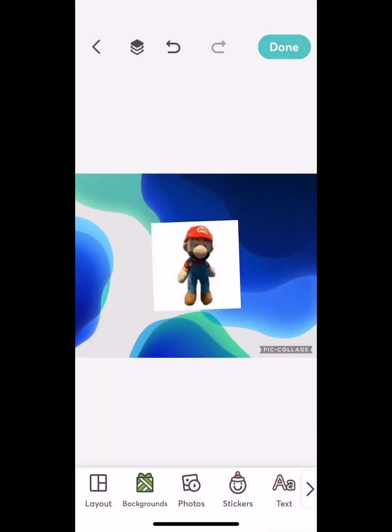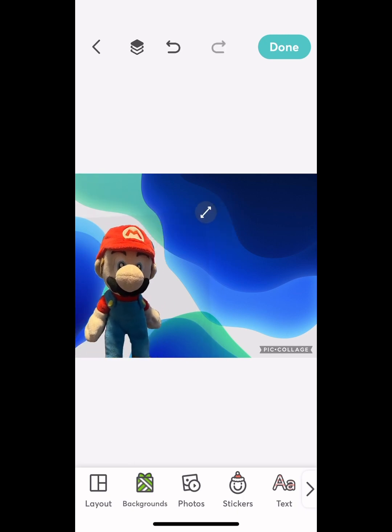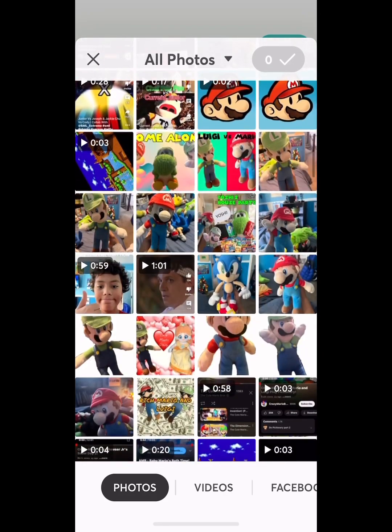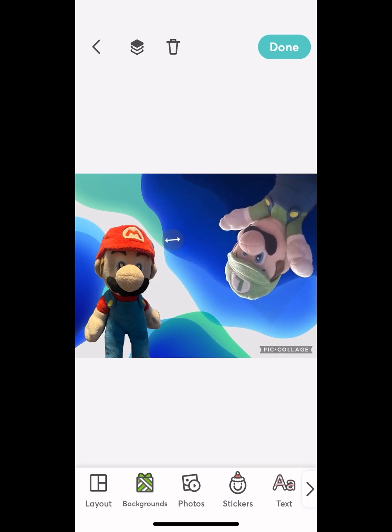Then I have my Mario, my PNG transparent Mario. Then I'm gonna shrink him, put him in the perfect spot. And then I'm gonna find Luigi — that's my transparent PNG Luigi.